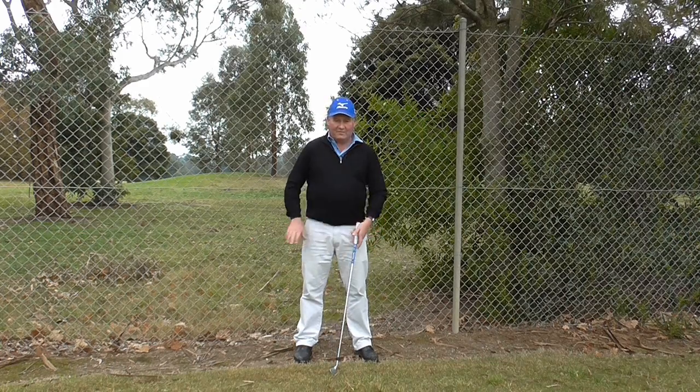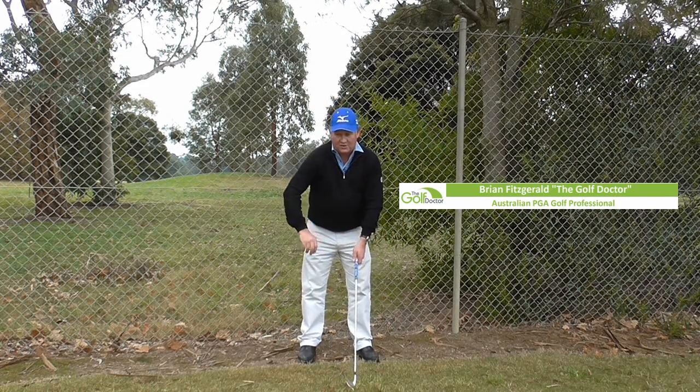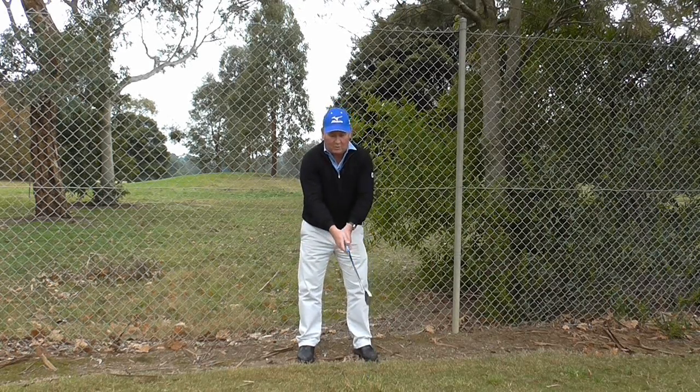Alright, here we are. I have the fence behind me. Why on earth would I do that? Well, the reason I'm standing here so close to the fence is it helps me with my swing path and my plane.